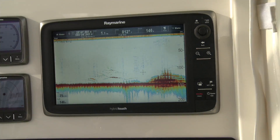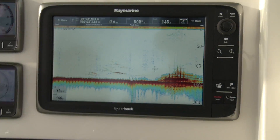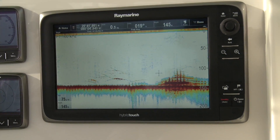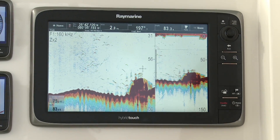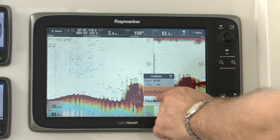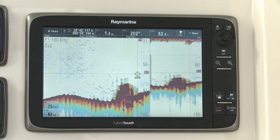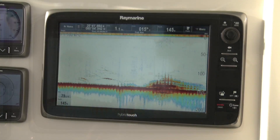Here again you can see we're going over a portion of a wreck. This was marked with a waypoint that we placed on our chart plotter. We can also place waypoints on our Echo Sounder screen simply by touching the screen, and this allows us to go back to a position of interest — in this case, the wreck.